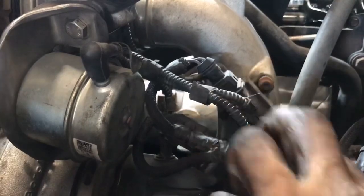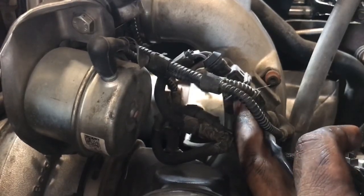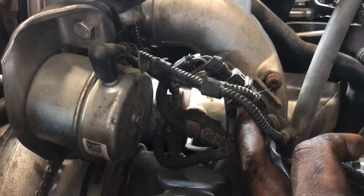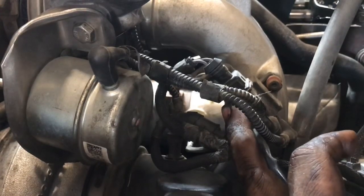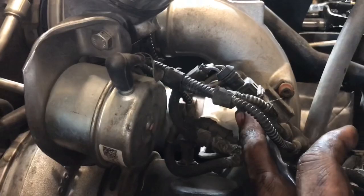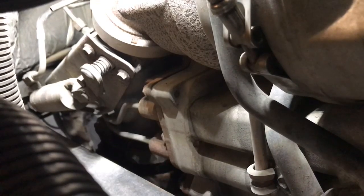We were having a low-boost issue, and as soon as we replaced this little box and calibrated the MAF, the unit was back up and running. So Matthew, hopefully this helps you out. Also, this piece here is your exhaust brake — that little cylinder right there.